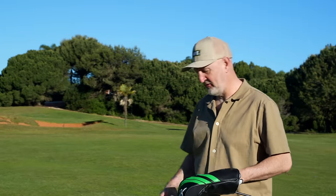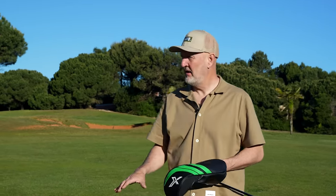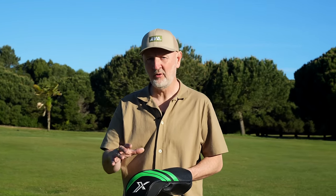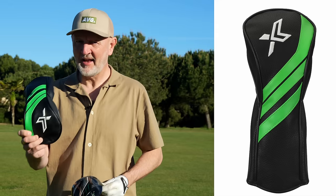Let's make the reveal as to what is under this head cover. I'm stood in the middle of the fairway and that is my ball - I reckon it's probably a good 260 yards down the fairway. Ball speeds and how far I've driven this ball over the last few days have been super impressive. The head cover is really nice as well - I'm always impressed with a good quality head cover - but everything about this product is quality. It's from Zexio.